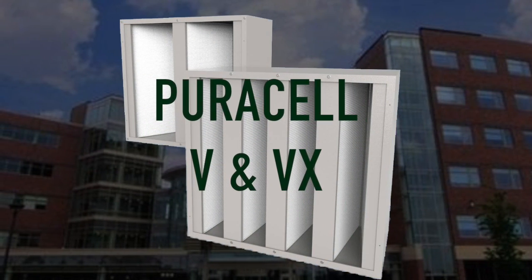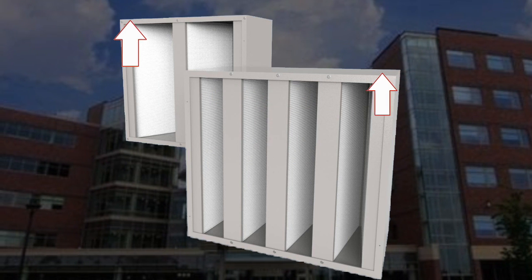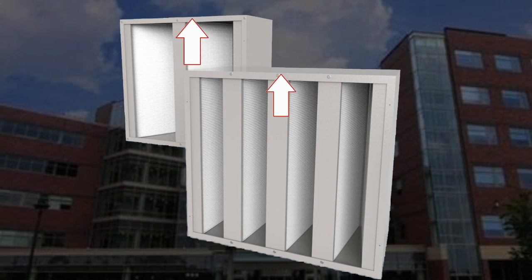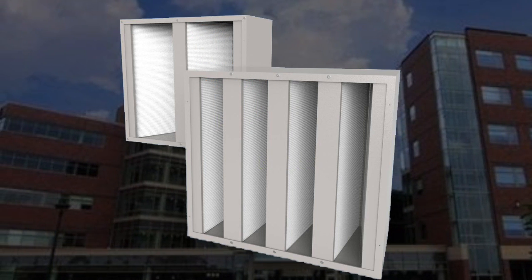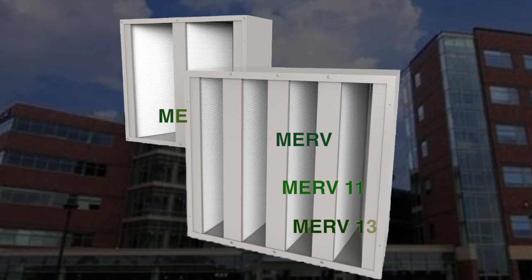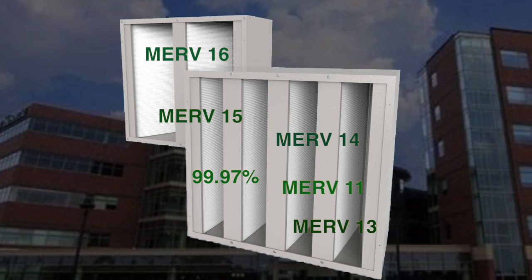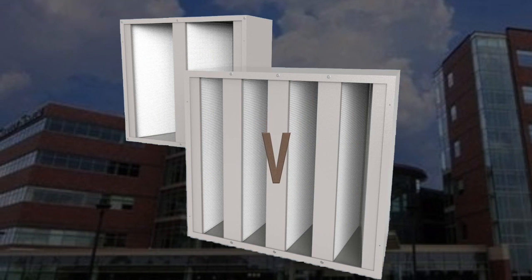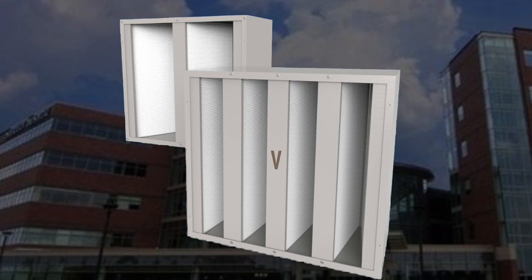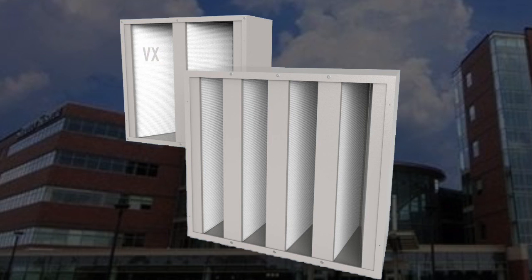The PureCell V and VX series of 12-inch depth mini pleat filters incorporate heavy duty 26-gauge galvanized metal frame construction and are offered in box or header style options. Performances range from MERV 11 up to 99.97% particulate removal down to 0.3 micron sized particles. The PureCell V features 8-pack 4V construction and the VX features 4-pack 2V construction.